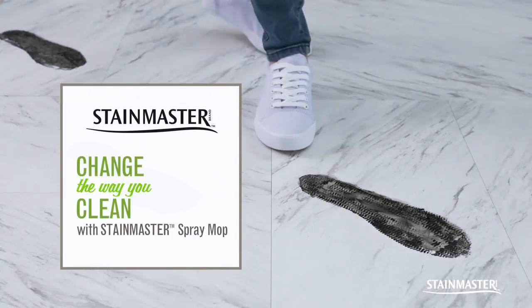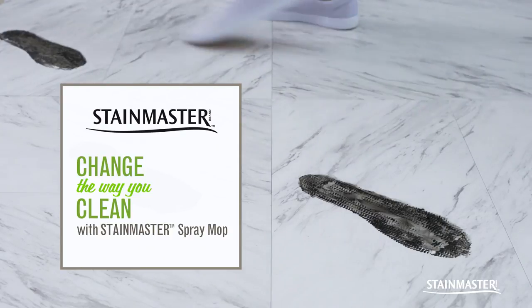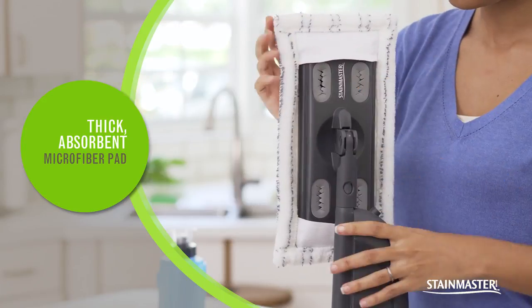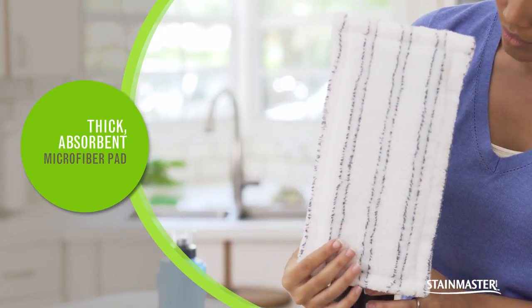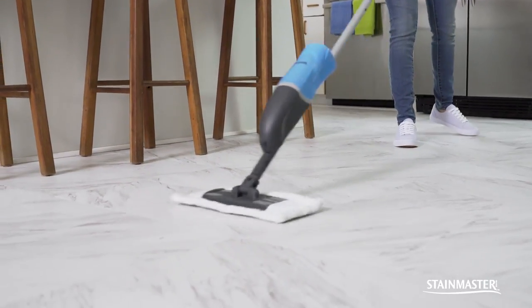Change the way you clean with StainMaster Spray Mop. StainMaster Spray Mop comes with thick absorbent microfiber cleaning pads with textured strips for a quick and easy clean. The StainMaster Spray Mop easily wipes up a dirty mess.